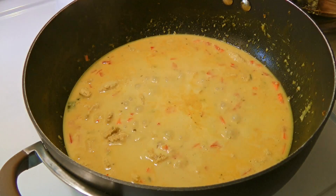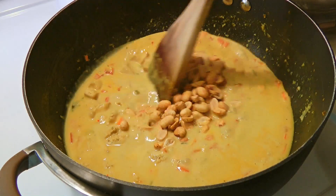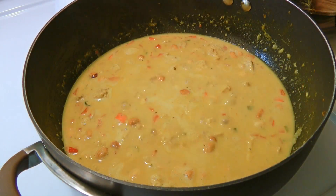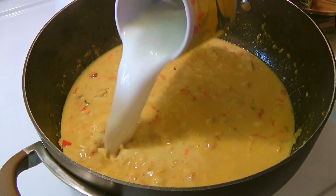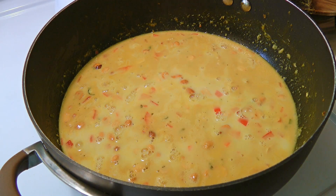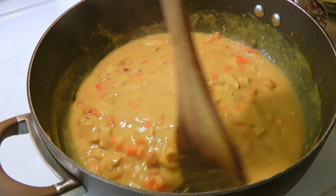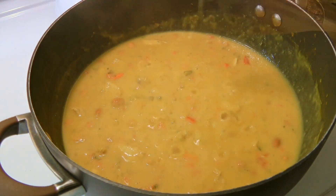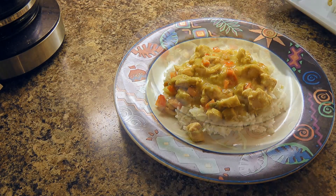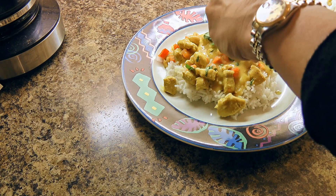Now we'll add peanuts — it's optional but I truly believe it gives a nice texture to the curry. We'll stir and turn up the heat to medium-high. When it starts to simmer, we'll add our cornstarch mixture which will help to thicken the sauce and stir until it's well incorporated. You'll see how fast the mixture will get thicker — David and I like to call cornstarch the Magic Powder. We'll remove from the heat and spoon the chicken curry over a bed of rice. For the final touch, we'll sprinkle cilantro and more peanuts.